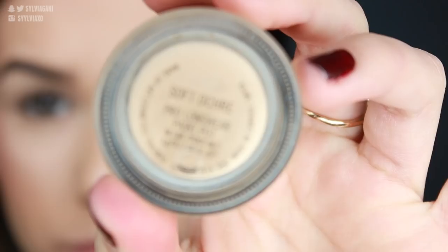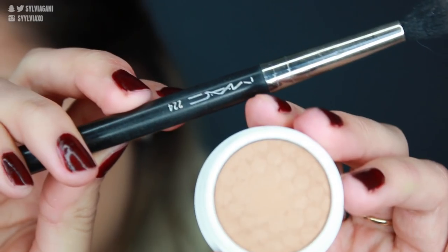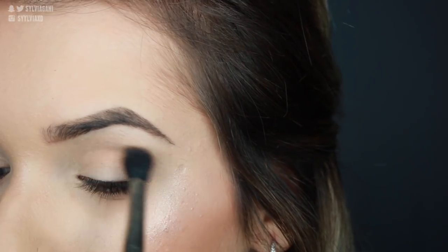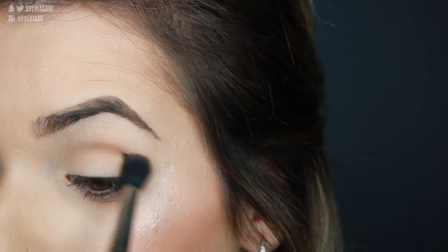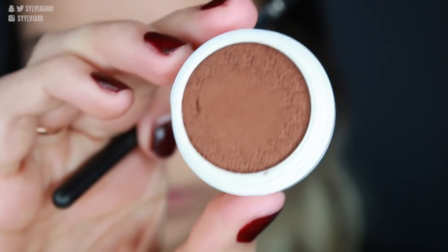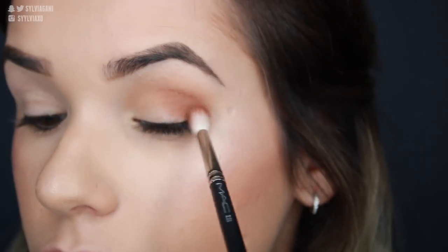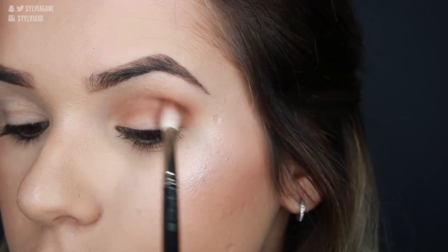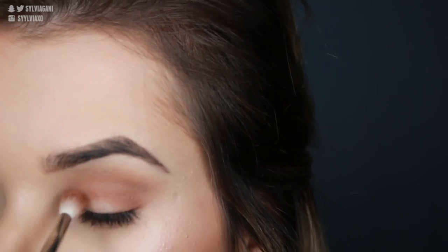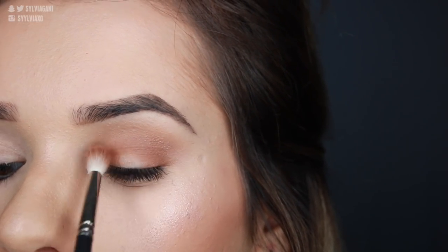Moving on to the eye look. First, prime your lids — I'm using MAC's Soft Ochre Paint Pot, placed all over the lid with a concealing brush. Then I'm going in with Wilshire using MAC's 224 brush along the crease as a beautiful matte transition shade. It blends out well and diffuses darker colors to give a nice smoky look. Next I'm taking Crenshaw with a 221 brush from MAC on the outer corner of the lid in a longer crease, and also on the inner corner, leaving the center of the lid blank.